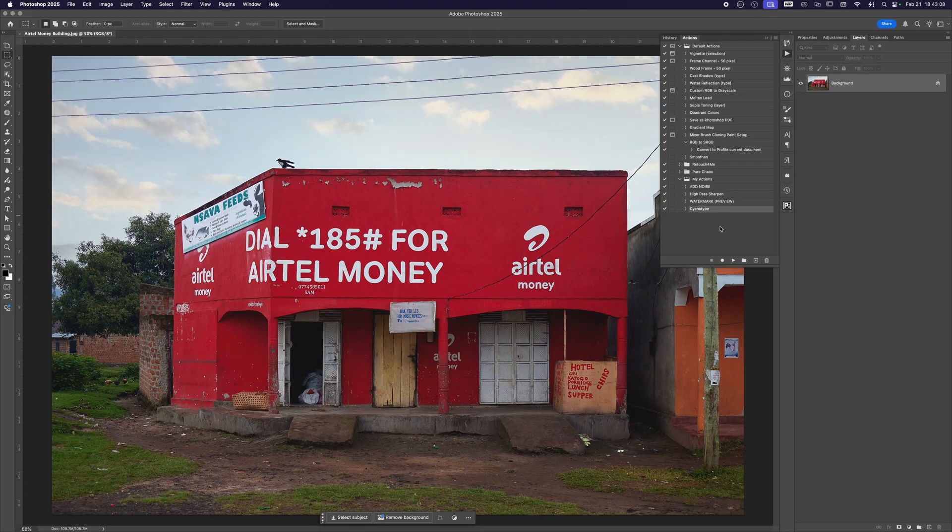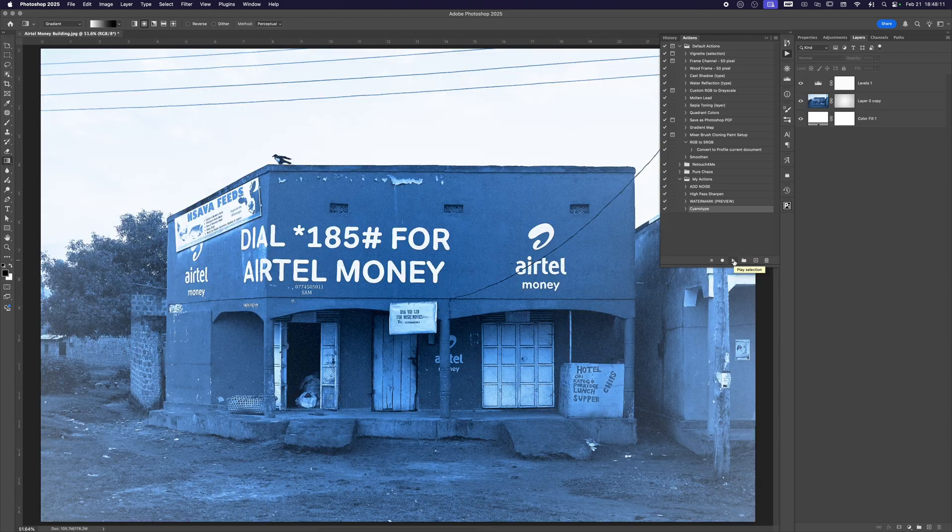Now every time you want that cyanotype look, all you have to do is hit Play on your action and Photoshop will do the rest. And there you have it — a cozy, winter-friendly cyanotype look made entirely in Photoshop. I hope you give this a try. Tag me if you do or drop a comment below — I'd love to see what you create. My Instagram handle is right here, so tag me in your photos. Stay warm, stay creative, and I'll catch you next time.